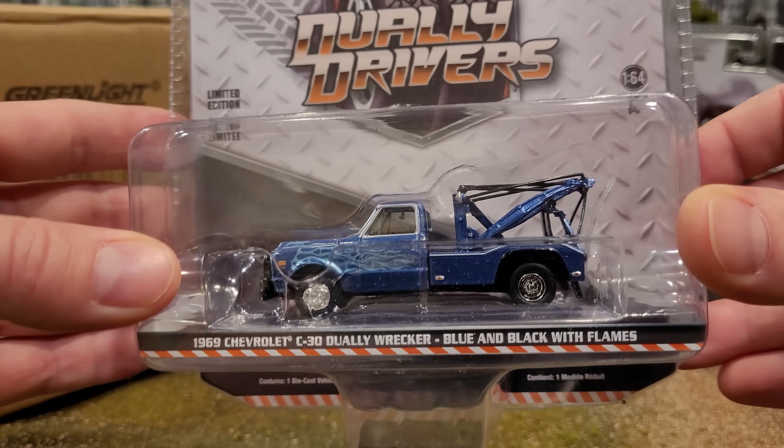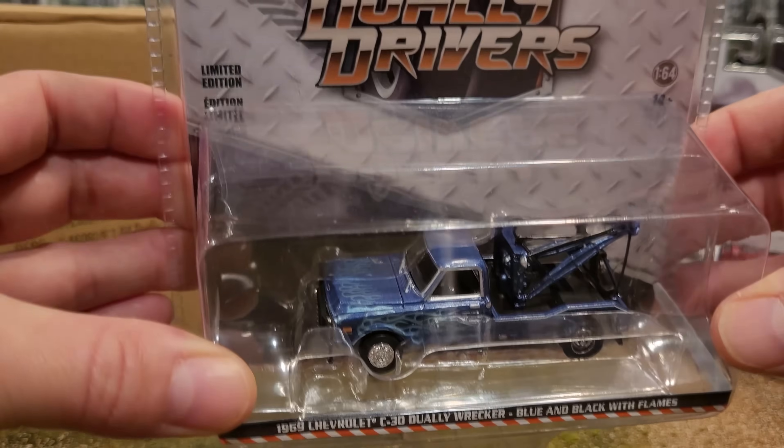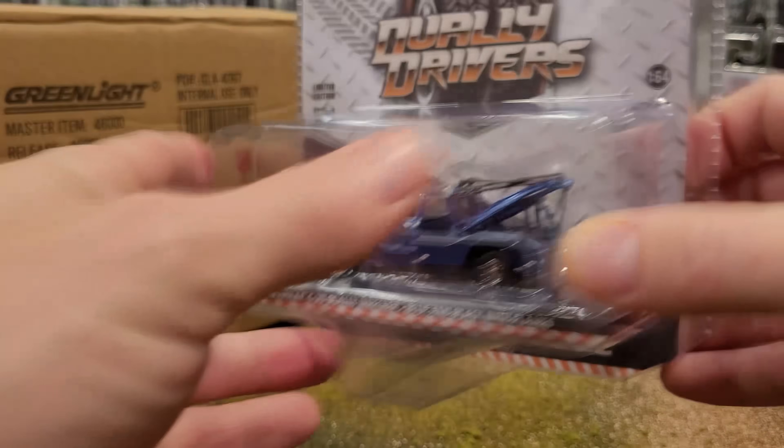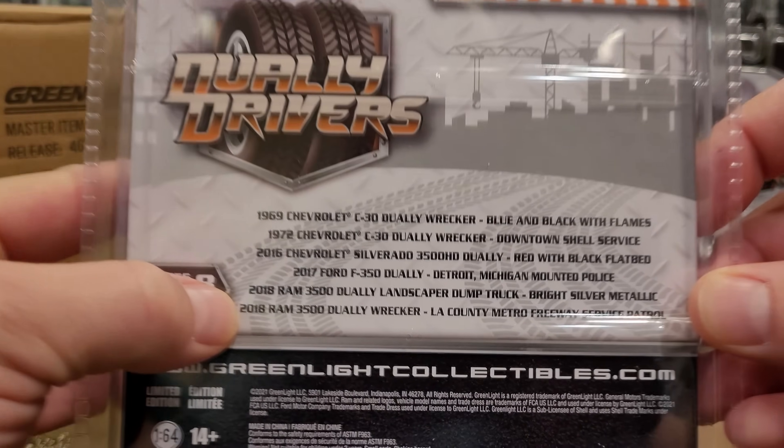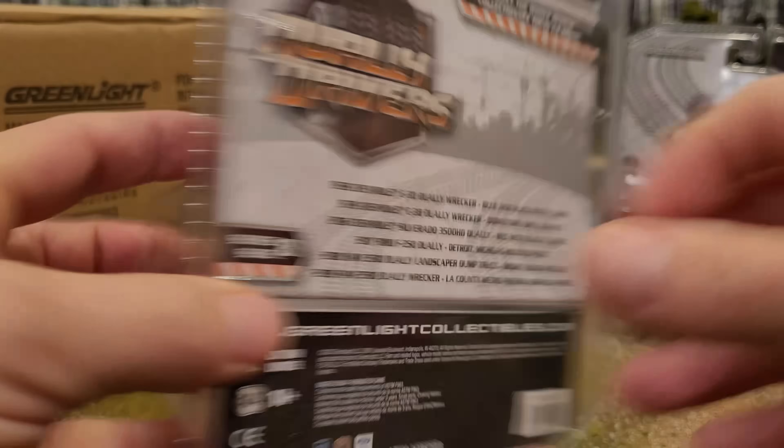First up: a '69 Chevrolet C30 Dually Wrecker with blue and black flames. Very cool — push bar on the front. There's the packaging; it's going to be the same for all of them. You've got the list of all six vehicles in the set, which you're going to see today in this video.